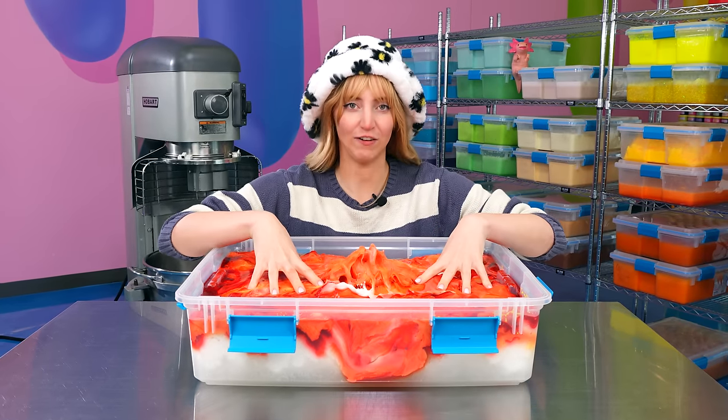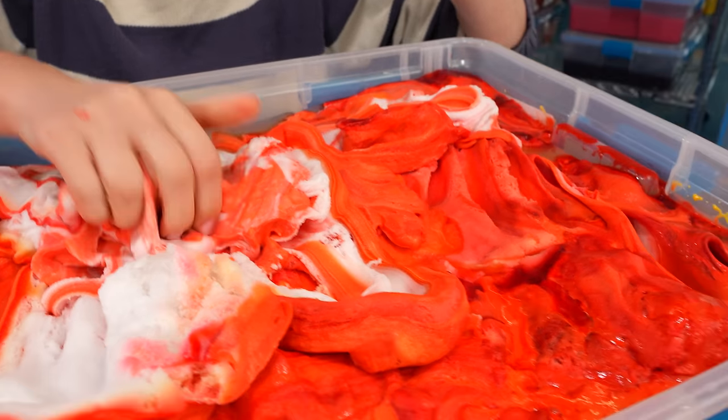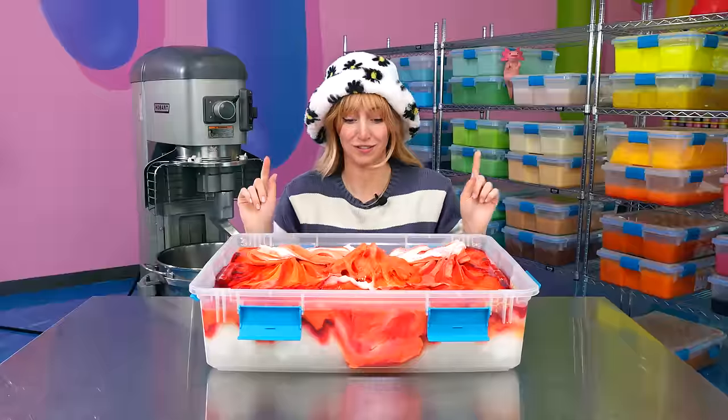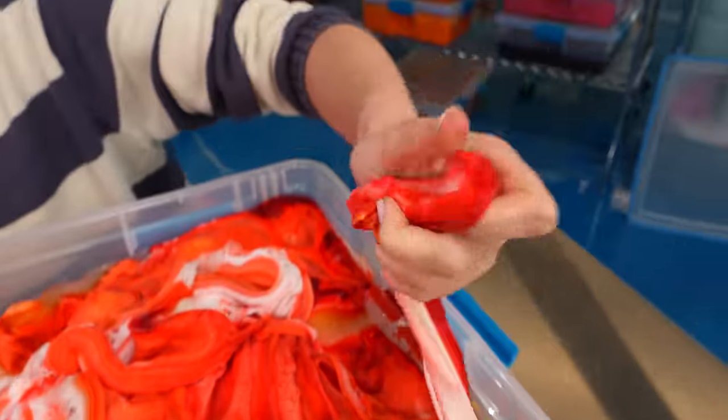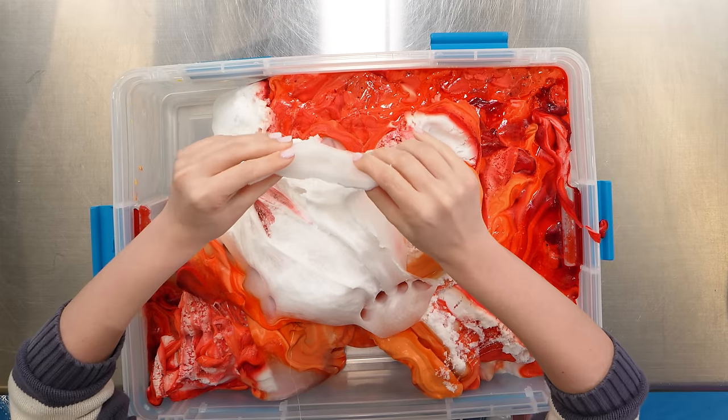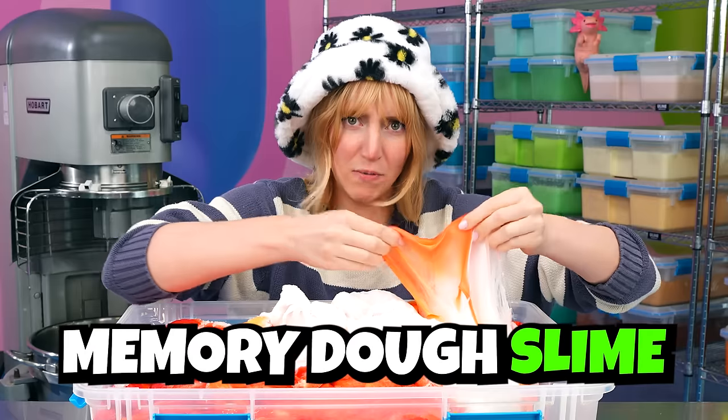So we're starting off very strong here. The backstory of this one, I'm pretty sure, is that it's supposed to look like pizza. This looks nothing like pizza. There's a little bit of what looks like mustard in the corner. This looks like jelly slime, then cloud slime, memory slime.